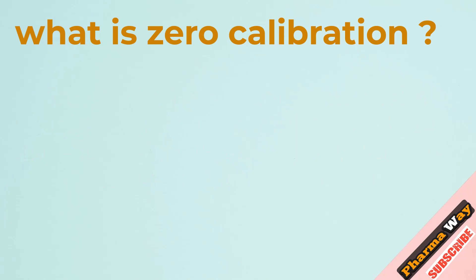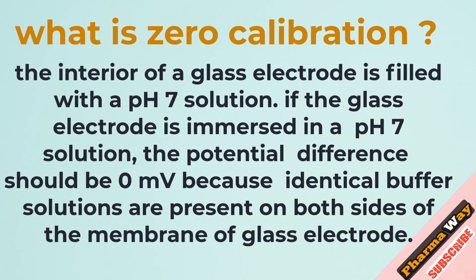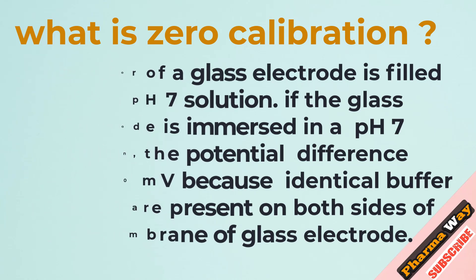What is zero calibration? The interior of a glass electrode is filled with a pH 7 solution. If the glass electrode is immersed in a pH 7 solution, the potential difference should be 0 mV because identical buffer solutions are present on both sides of the membrane of the glass electrode.